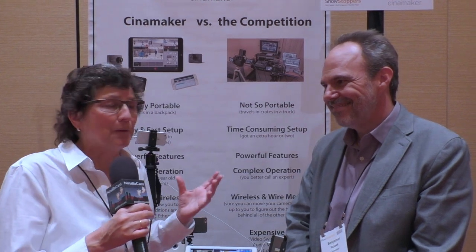In the old days, if you wanted a multi-camera shoot, you had to have a huge studio with really expensive cameras and a ton of people. But it looks like Cinemaker is maybe going to change things up on that.